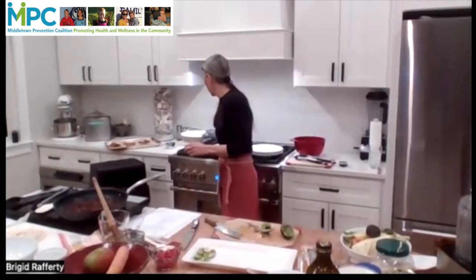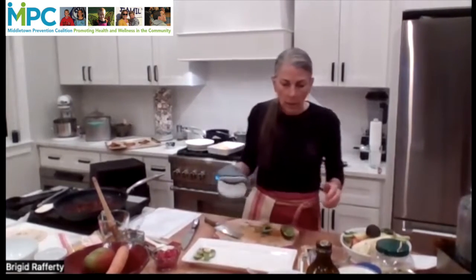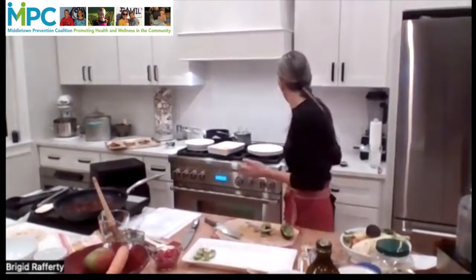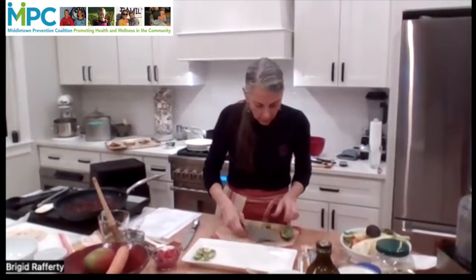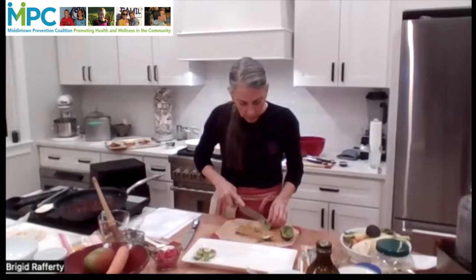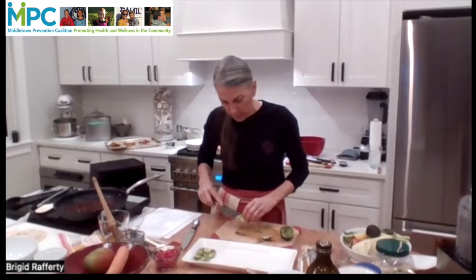Pounding is more for if you're going to be sautéing and making a marsala, a sandwich, or something like that. All of my avocado isn't quite so beautiful, so I'm only going to be using a little bit of it, but I'm not going to throw it away because it's delicious.